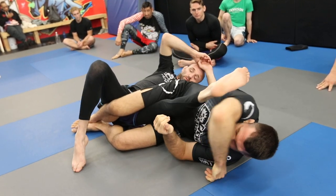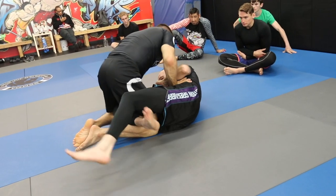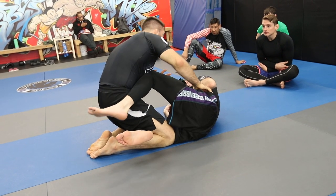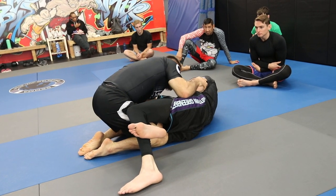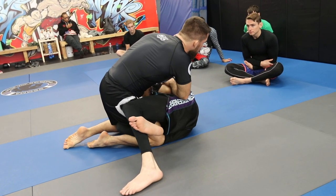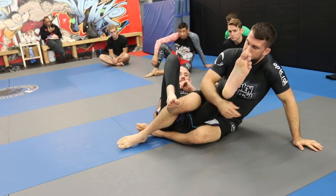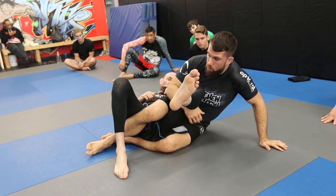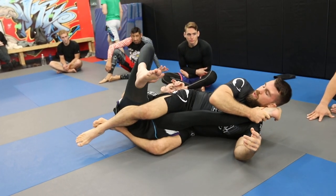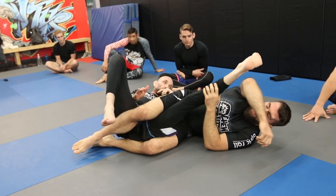From here we're in position in half guard. Note: the knee shield will get in the way of this, so we'd have to get past it first. But from here we're pushing into him, keeping our base low. As he starts to go forward, we lean, step over the hook, and grab. When we get down to position: place that big toe next to our ear, grab the heel to finish, or go behind the armpit.